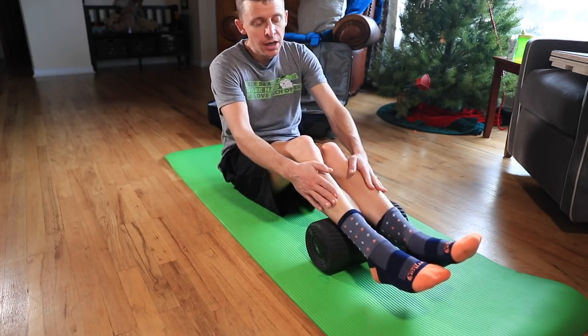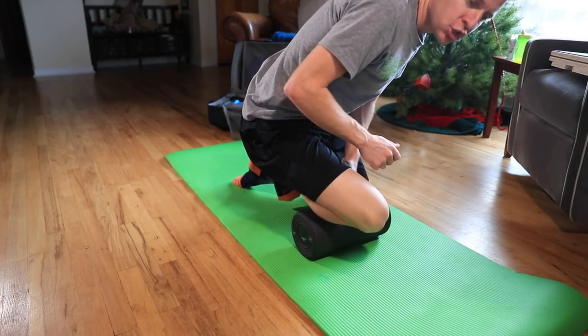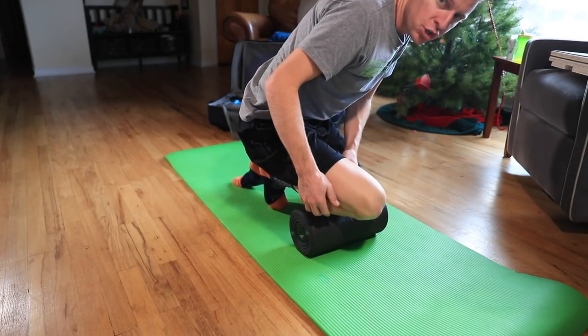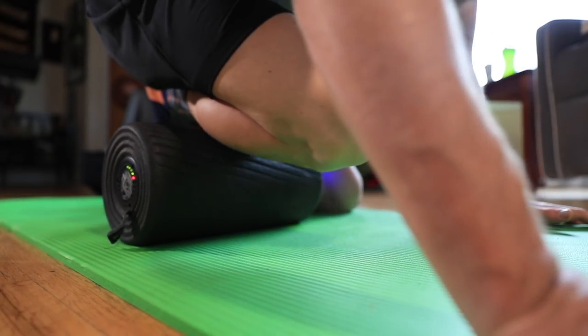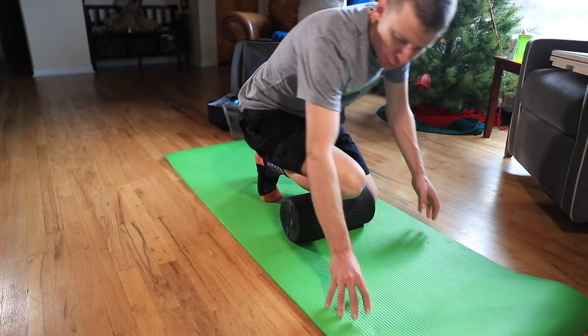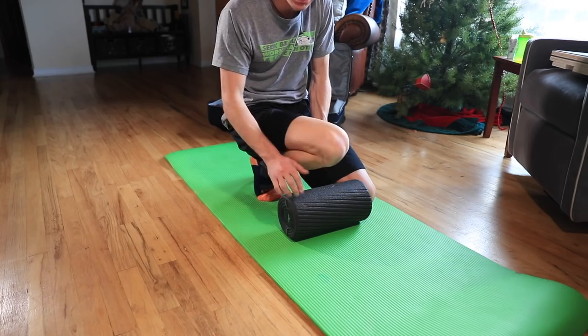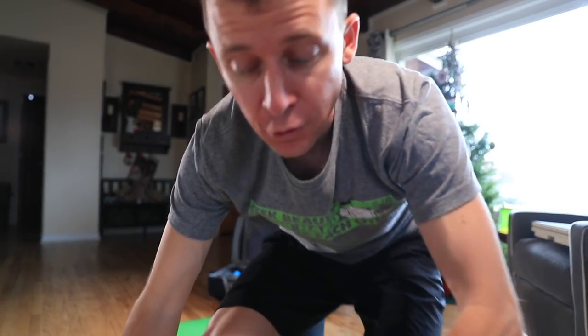After calves I move to hamstrings, quads, and also the tibialis anterior — rolling up the side of your tibia bone. If you have shin splints or a history of shin splints, just roll off to the side of the shin rather than directly on the bone. It feels amazing, especially when you're running a lot. Each muscle section gets about two to two and a half minutes, so the full foam rolling warm-up takes approximately ten minutes.